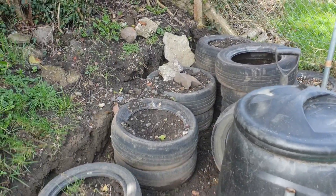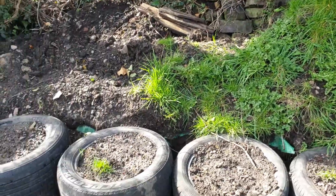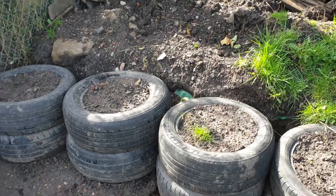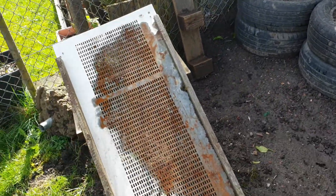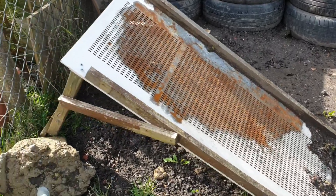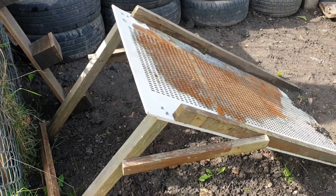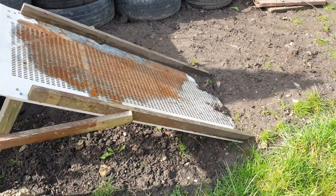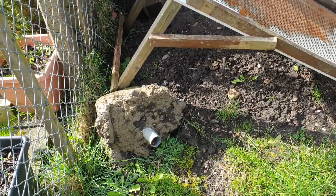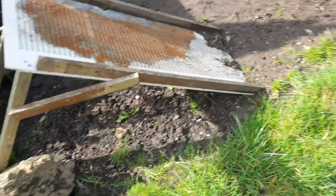That's that side of the garden basically. I've still got some work to do there. I can't sift any soil because it's still wet. That's an old door — it makes a good sieve, I just added some bits of wood onto it. For those of you that didn't see my previous videos, that's the other washing line post which I'm not using at the moment. I took that pole out because it was situated to the left of the tortoise and it was a bit short.